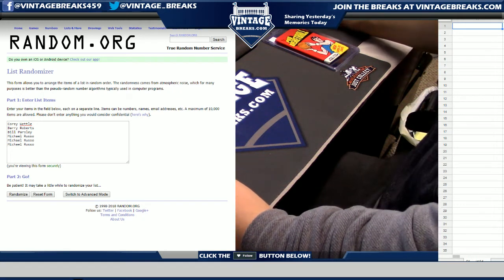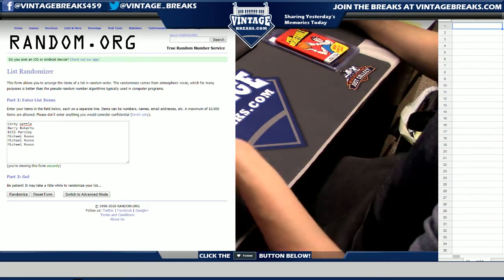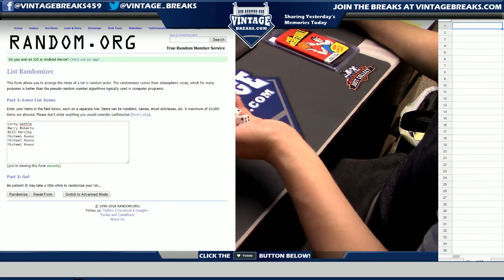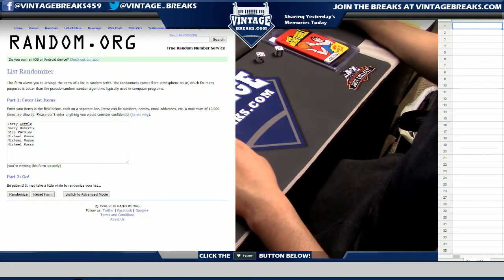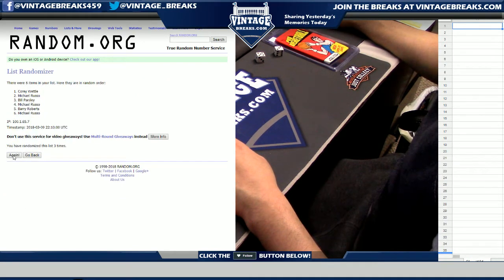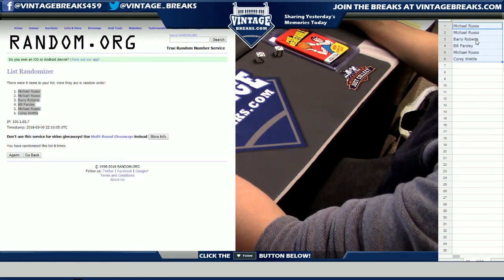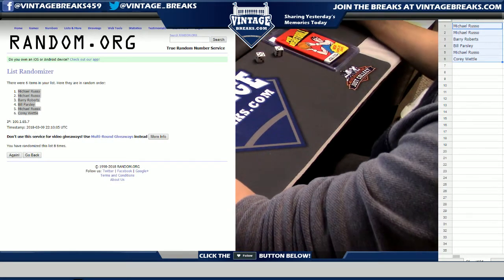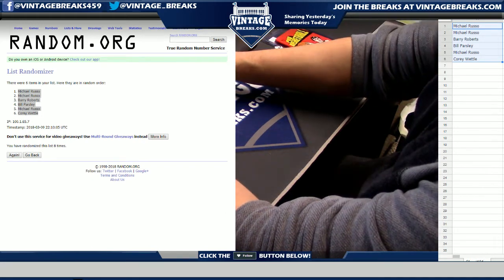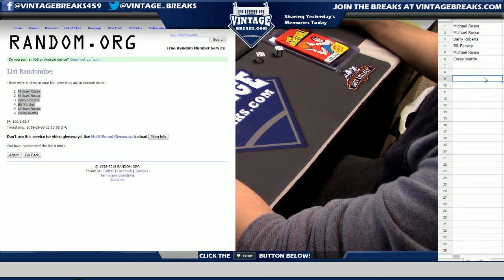This is another 1976 Topps Basketball tall boy wax pack — I believe it's the fourth one of the night. Good luck to our participants. One, two, three, four, five, six, seven, eight — these are the three cards left. I'm going to give you a new pile. I'm sure they wouldn't mind adding another T206, right? All right, here we go.